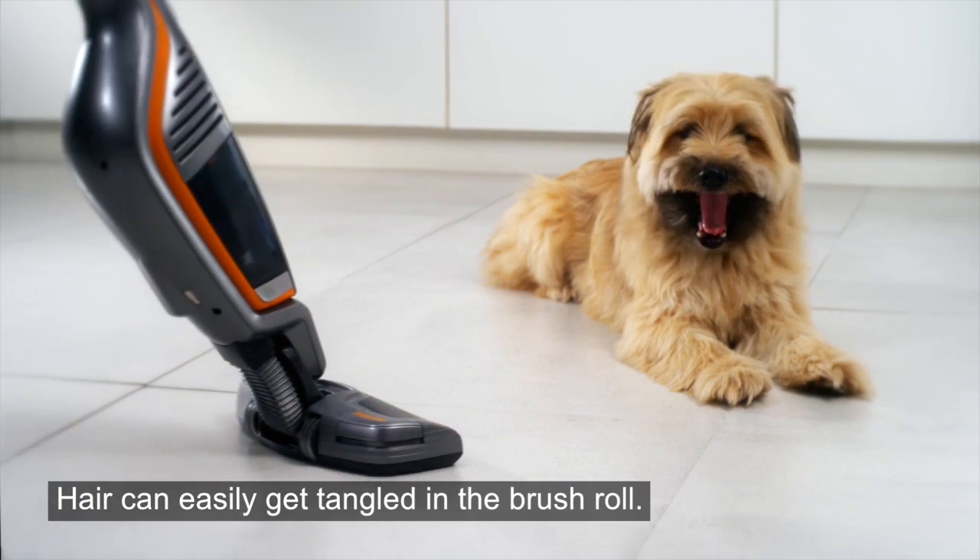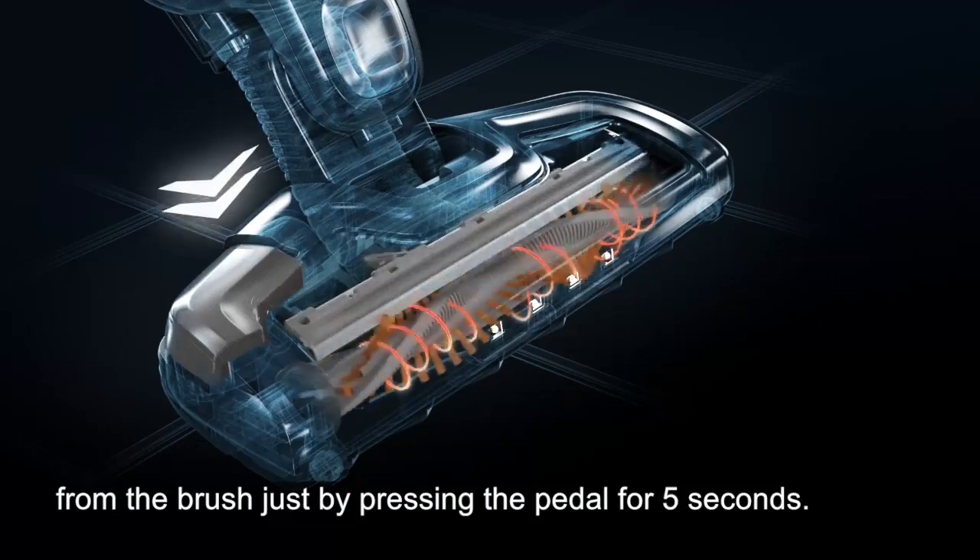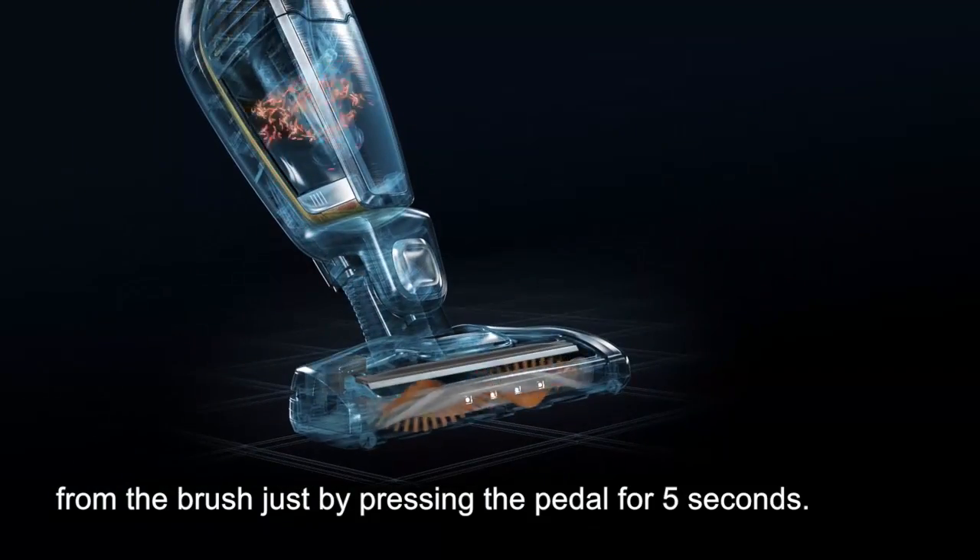Hair can easily get tangled in the brush roll. The brush roll clean technology will help you remove the hair from the brush, just by pressing the pedal for 5 seconds.